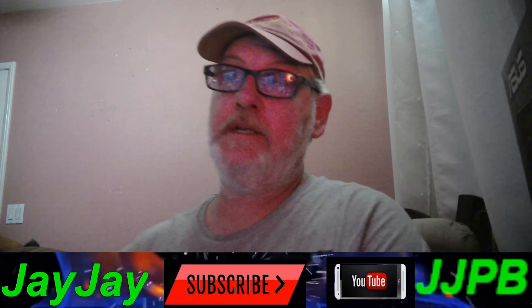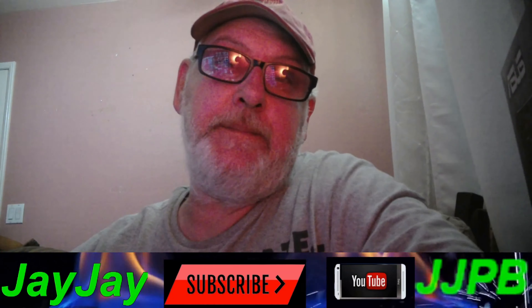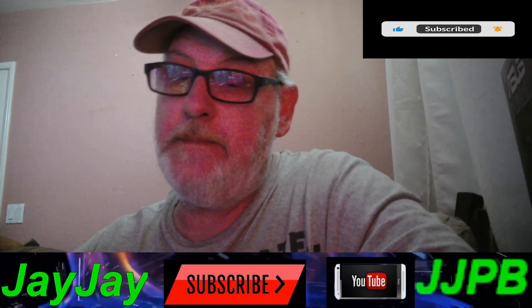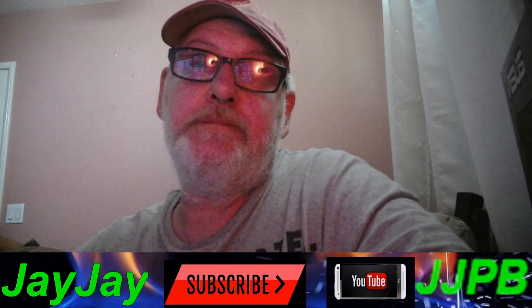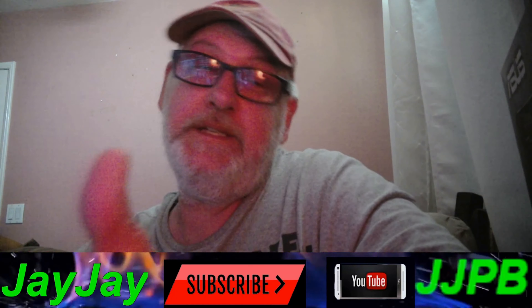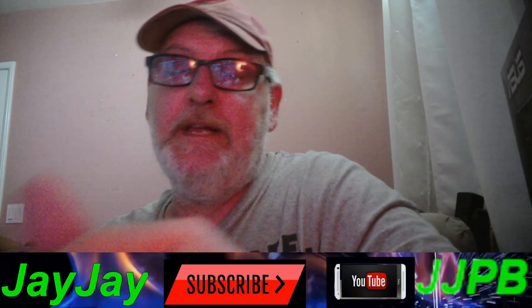Good morning, good afternoon, good evening — no matter where you are in the world, it's JJ from JJ's PC Builds. If this is your first time here, make sure you subscribe — we're trying to get to 1,000 subscribers and 4,000 watch hours. If you've already subscribed, welcome to the family. And to my veteran subscribers, as always, much love for all that you do helping support the channel.